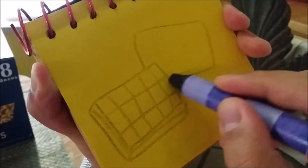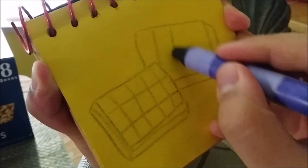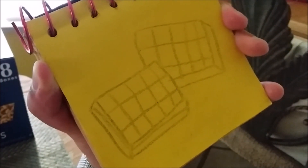Then another waffle behind it. And we have waffles. All right, okay.